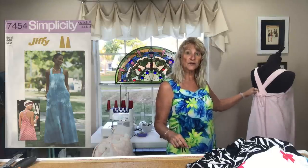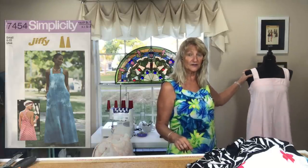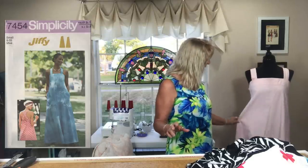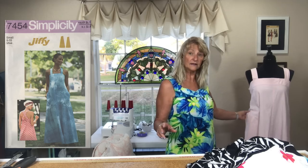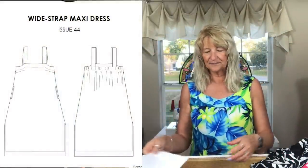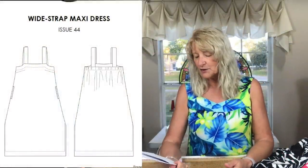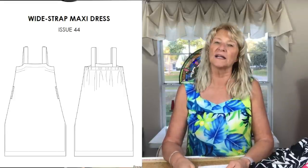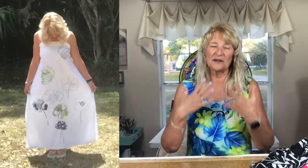I made that vintage pattern a while ago out of a pink lightweight denim. It differs from the Wide Strap Maxi in that the straps in the back cross, it pulls together with a drawstring rather than elastic, and the pockets are on the outside — top-stitched down — whereas on the Wide Strap Maxi the pockets are actually on the inside.